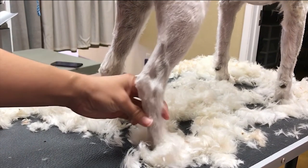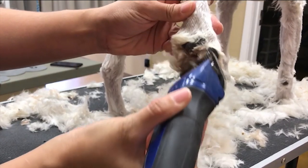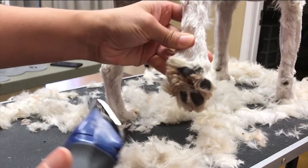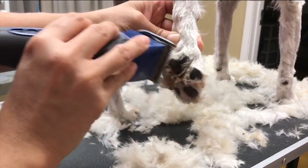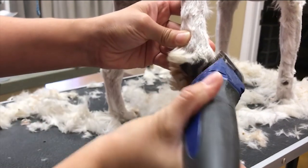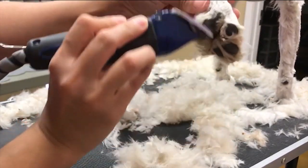Let me show you a 10 blade here real fast. You feel me on this? If you're going to be in here a little longer, it'll do the job. But not as good as the 40, right?